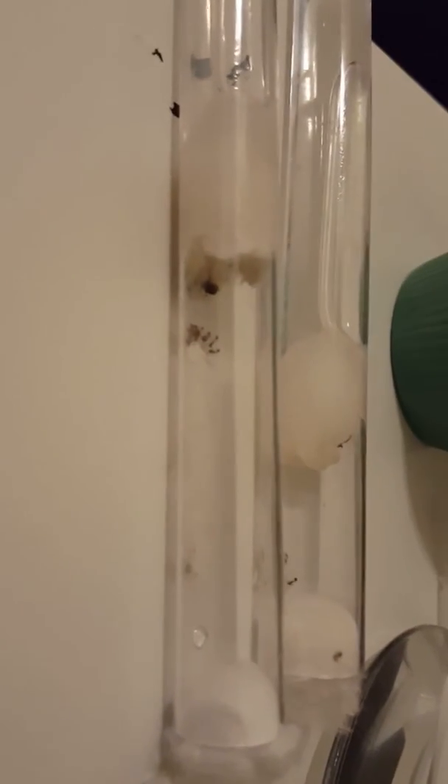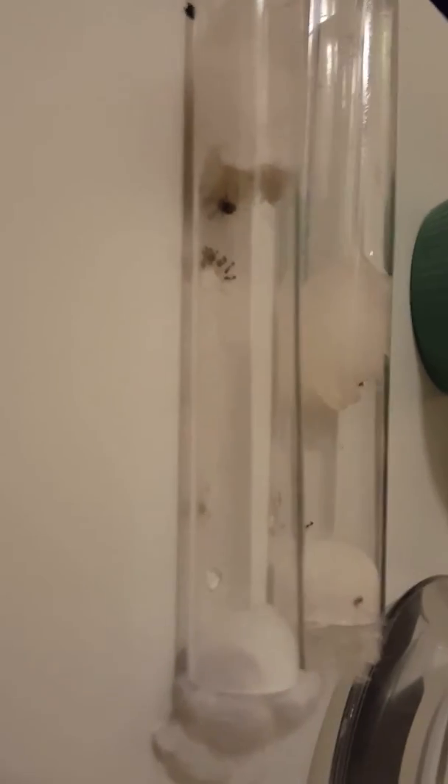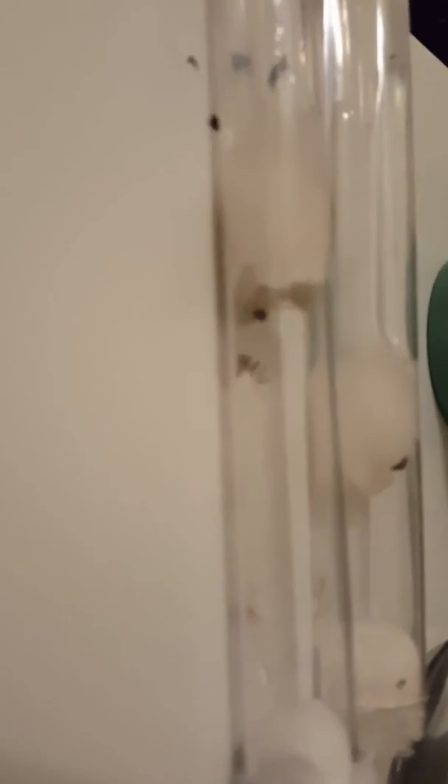I'm sorry I didn't upload about the ants when they finally hatched — I just never had the time. So I put some honey and water and put it in the two different test tubes to see what they do.